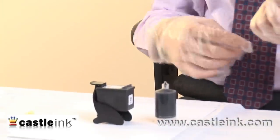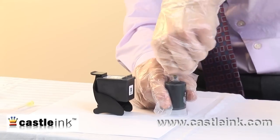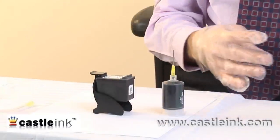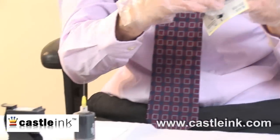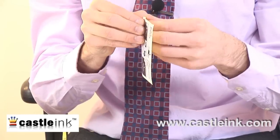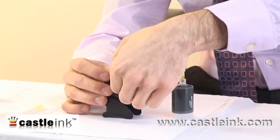Then I'll take my needle and put it in right here, and then I will take the cap off, exposing the actual needle. Next I'll take my indicator sticker — I may actually have to take my gloves off to do this. This is going to guide me in terms of where I need to insert the ink, and I'm going to put it right on my cartridge here.